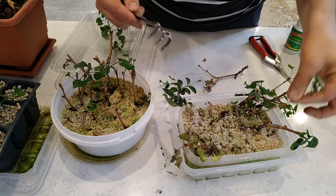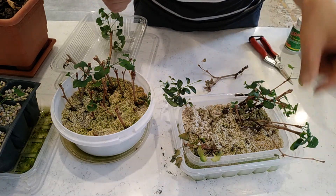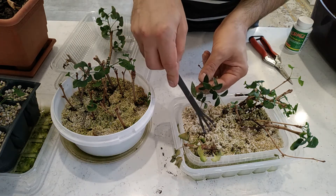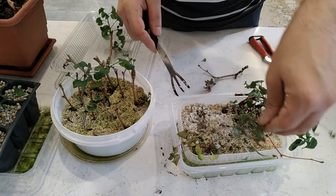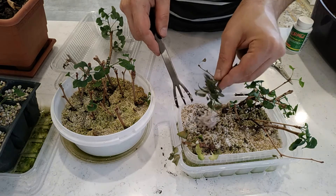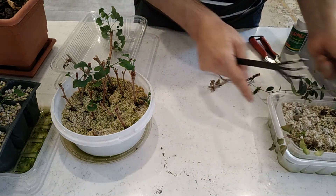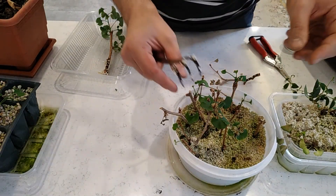No roots here, so from this batch it seems one is successful. I also put a Codonanthe in here, and wow — very good roots! I have to put this Codonanthe in a pot. Let's go see this one.